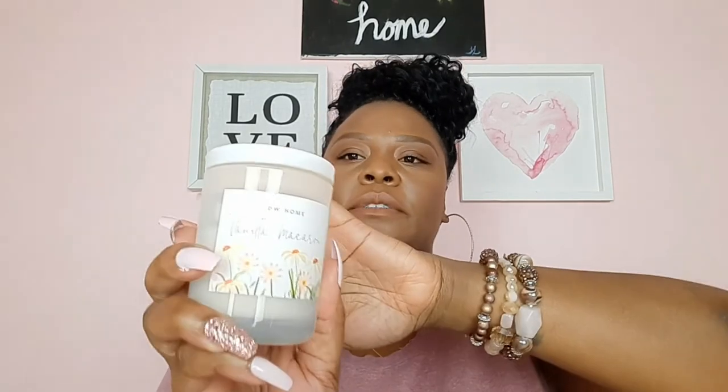This last one is Vanilla Macaron by DW Home, and I picked this up from Marshall's. I have these little ones like this — I'll put them in my room or in the guest bathroom.